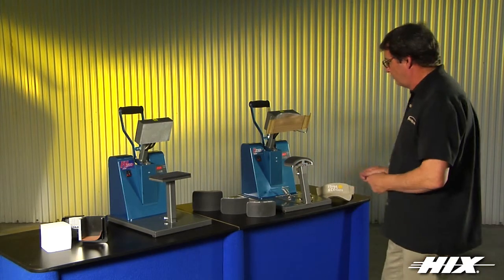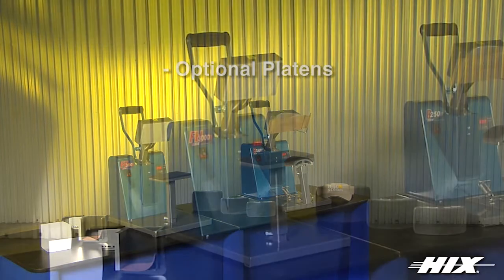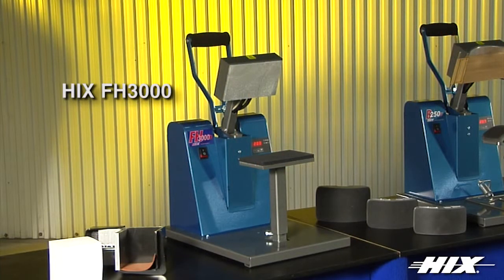It features a 3 and 7 eighths by 7 inch curved heat head with standard golf and optional ball and youth platens available. The FH3000 is a small format flat press that has an optional cube attachment for transferring images on paper cubes.